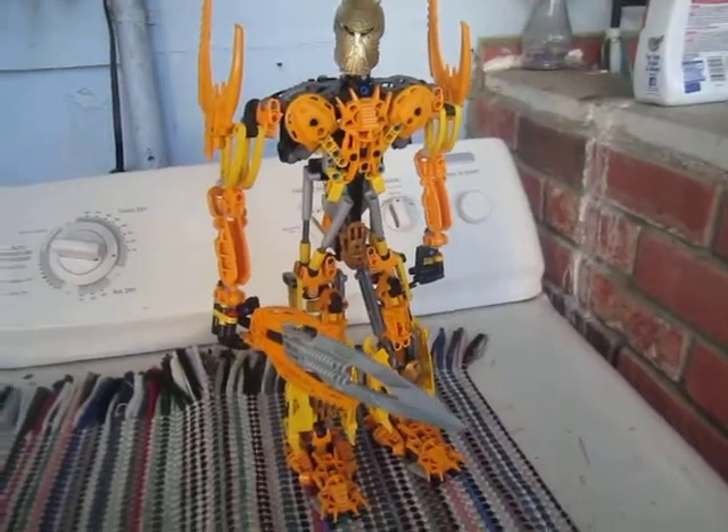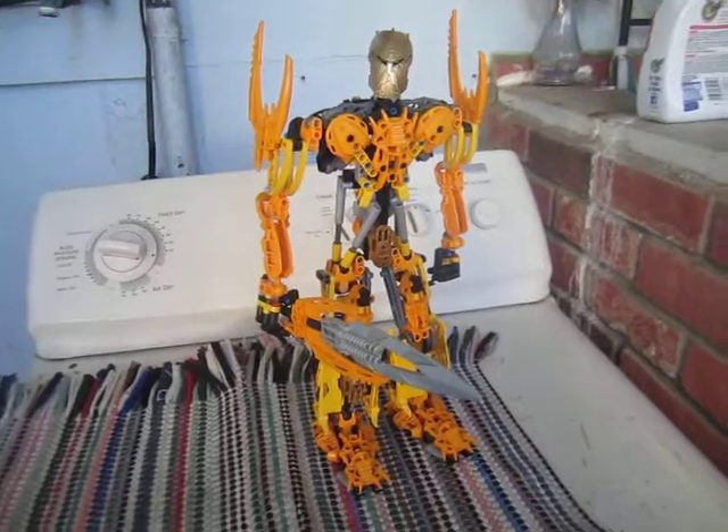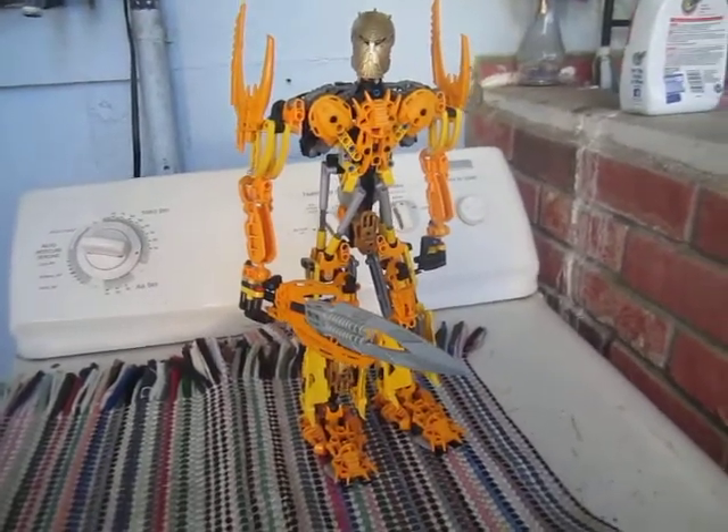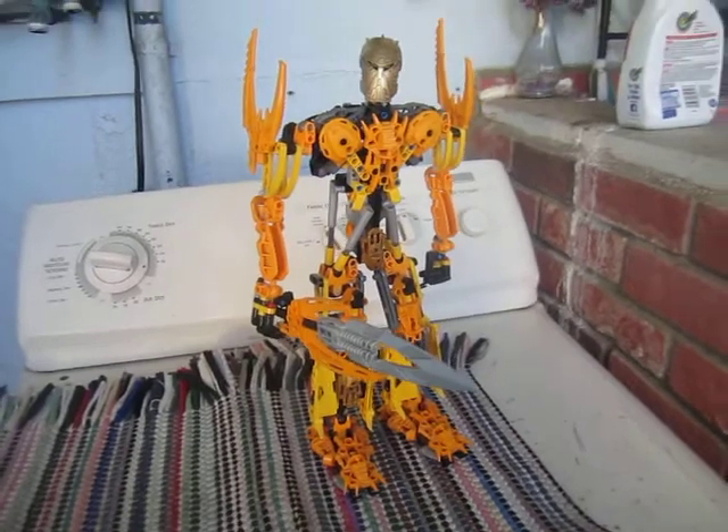This has just been xdash2video production giving you a quick tiny look at this Toa Mata Nui. I'll see you guys in the next video. Bye. Thank you.